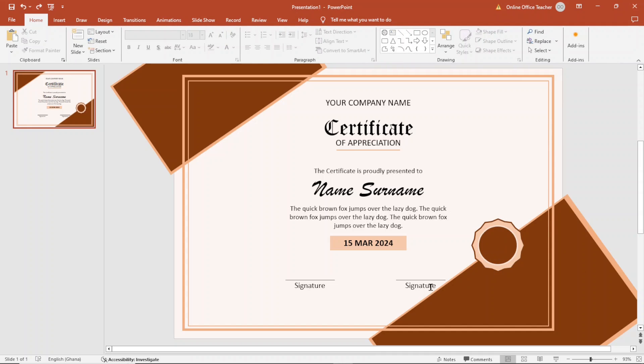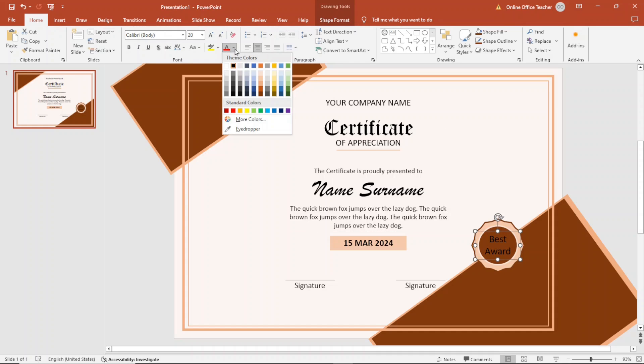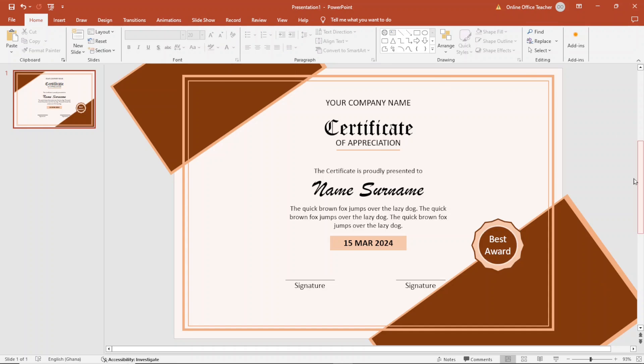Next, I add text inside the seal by duplicating one of the existing text boxes and moving it into the seal. I edit it to read 'Best Hours', then select the text box and increase the font size, reducing it to 20. I change the text color to white. And now we are done.